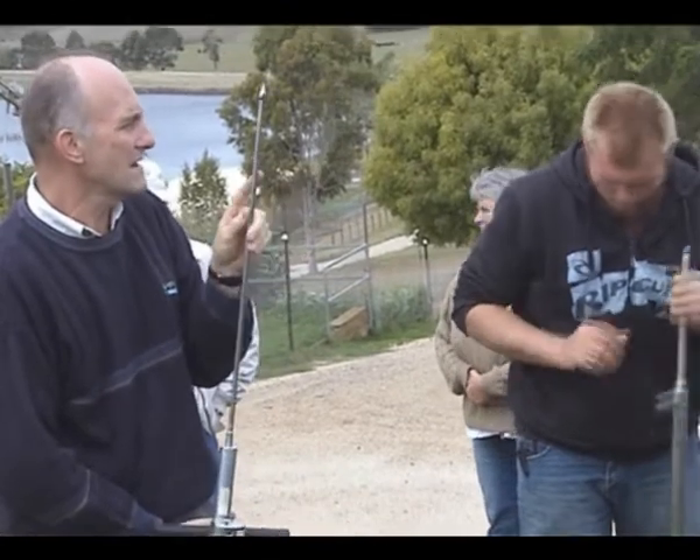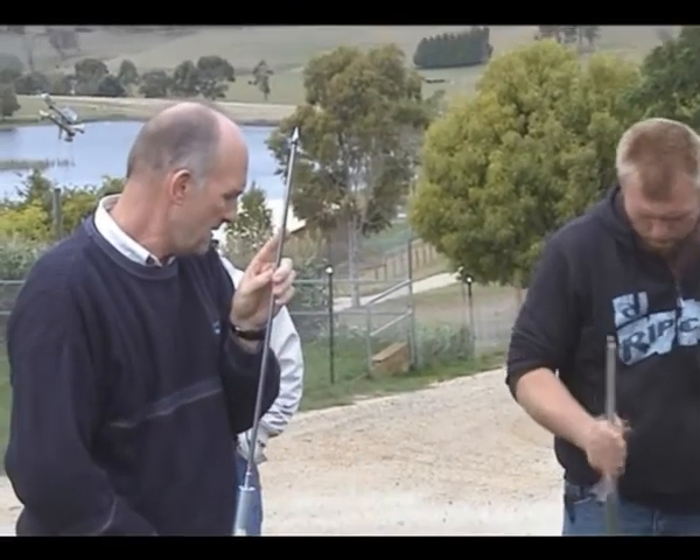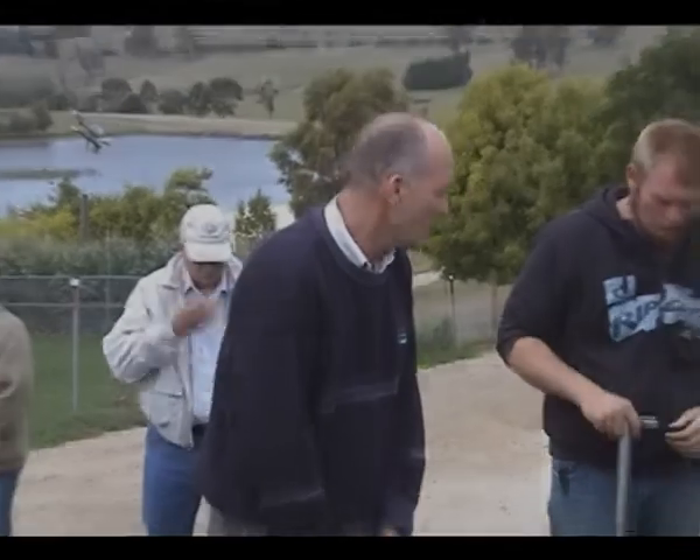Of course, as we get a bit of rain and the biology starts to become active again, that will change and the roots will start becoming active as well.